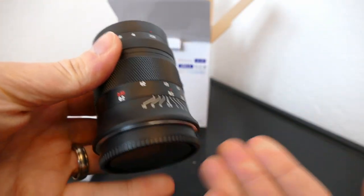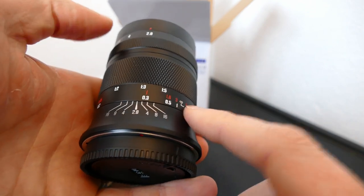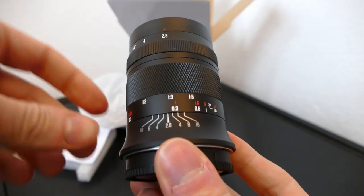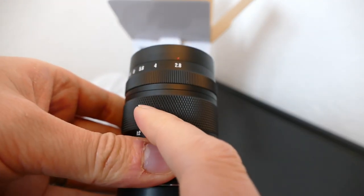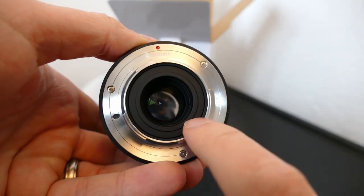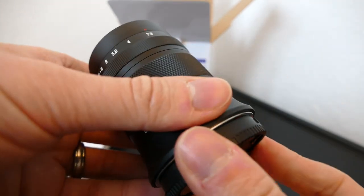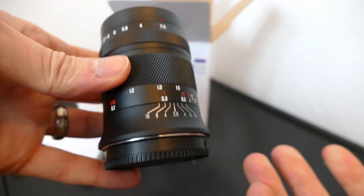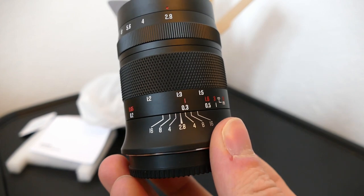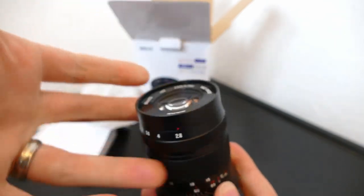Otherwise it's quite a nice looking lens, and it does look quite similar to the TT Artisans 60mm f2.8 macro. There are a few differences though — the focusing numbers seem to be in slightly different positions, and the texture on the focusing ring is quite different. When you look inside, this black section is more textured with the TT Artisans one. So I feel like it could actually be a different lens — not a rebranded lens, just a similar idea that's been copied.